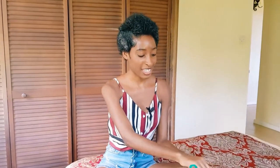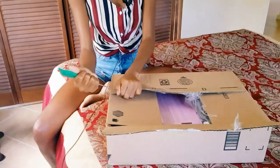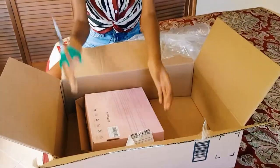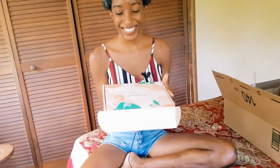Hello, today I will be doing an unboxing and reviewing this nail kit Cruiserie sent me. I'm excited because my first nail kit was similar to this one, so let's open it up. I've been waiting so long for this nail kit. This is how the nail kit looks.